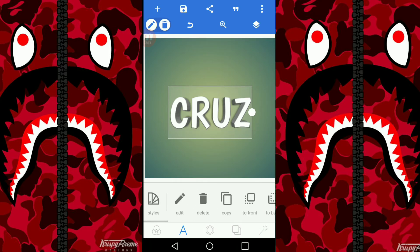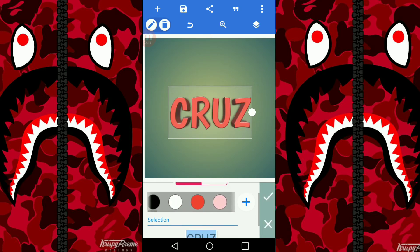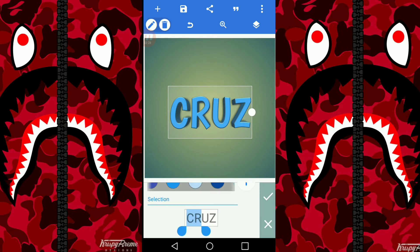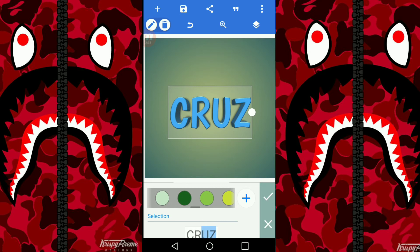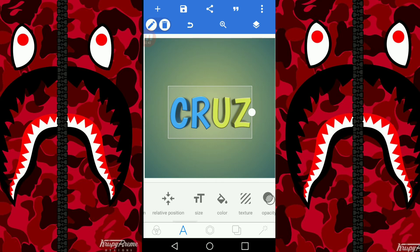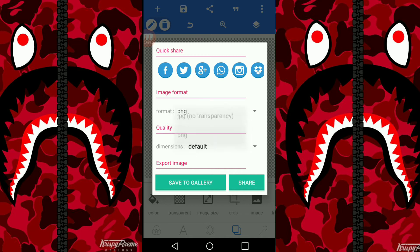You can put a reflection if you want but I don't really like using it. There's also a shadow for the bottom you can use. Then you can change the color — I'm gonna do blue and yellow. There you go. After that, go over here and Save as Image, save it as PNG, and save to gallery.